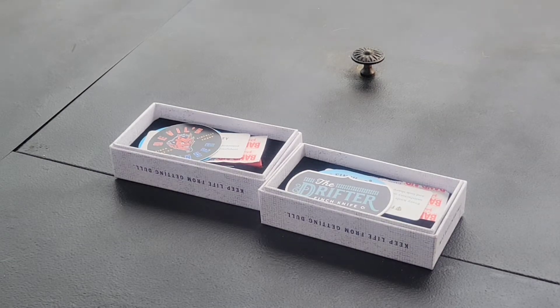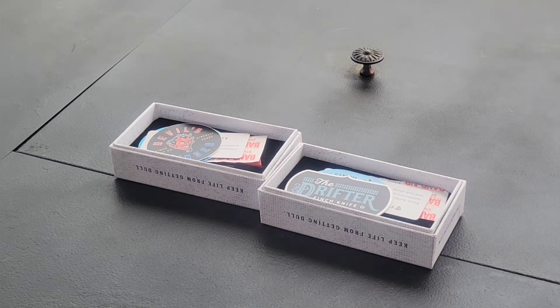What's up guys, Scott here with Wandering the Wilderness, and today I got another product review for you. This is going to be on a couple of folding knives that are made by Finch Knife Co.